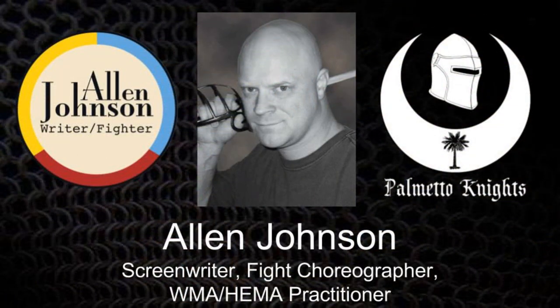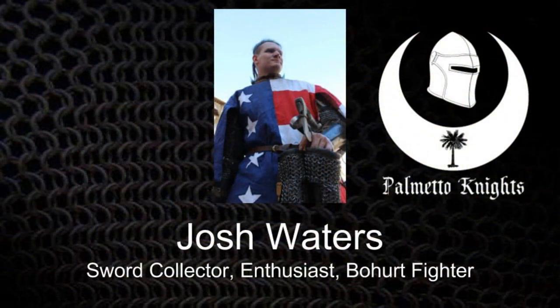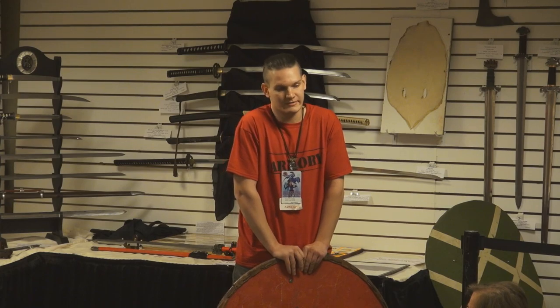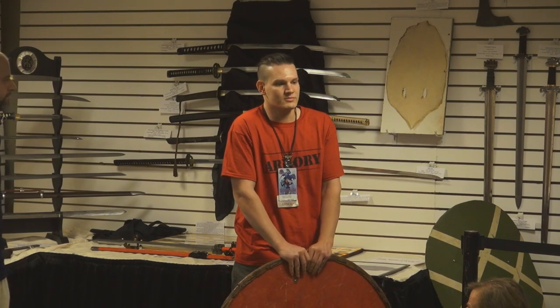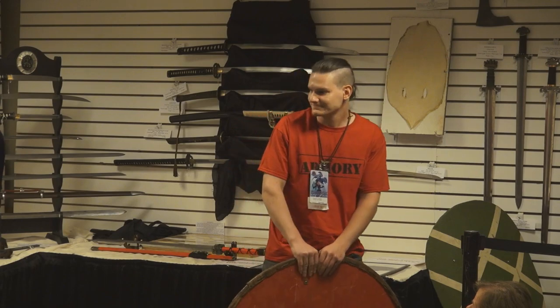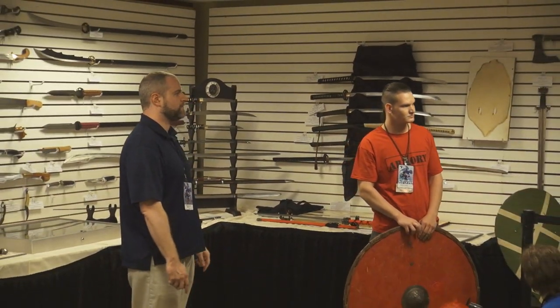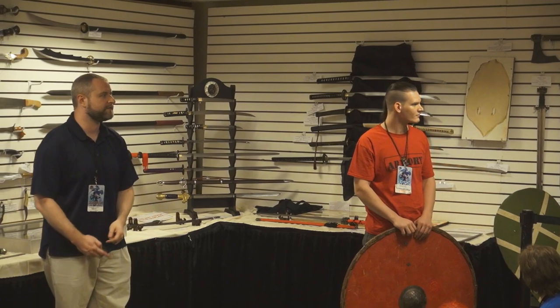Joining me is Alan Johnson — I'm a screenwriter, I do fight choreography for theater and film, and I practice Western martial arts and HEMA. I'm Joshua Waters, with the Palmetto Knights. I'm an HMB fighter, I travel the world fighting in competitions, and I also do HEMA. I'm an arms and armor collector and amateur historian as well. Between us, we've filled this wall with European weapons we'll be discussing throughout this presentation about how swords have changed over time.